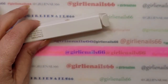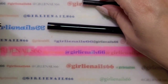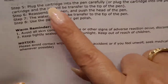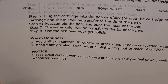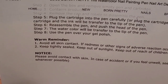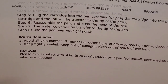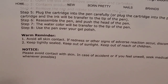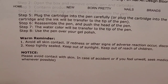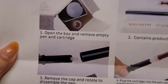I printed off the directions. They say: open the box, remove the empty pen and cartridge — the cartridge contains product. Remove the cap and rotate to disassemble the pen. Pull the cartridge, plug the cartridge into the pen carefully until the steel ball falls down into the cartridge, and the ink will be transferred to the tip. Reassemble the pen and push the head — the watercolor will transfer to the tip.